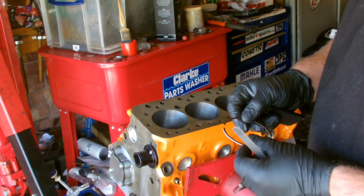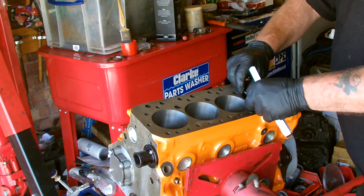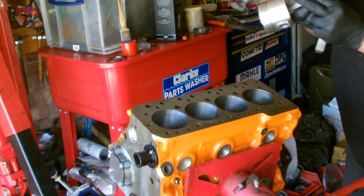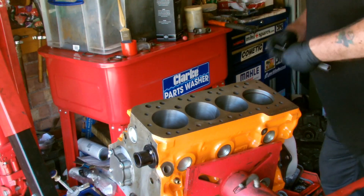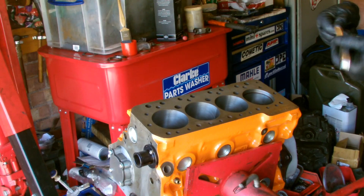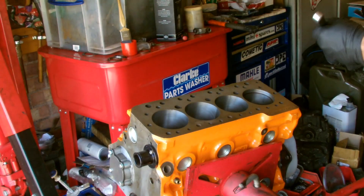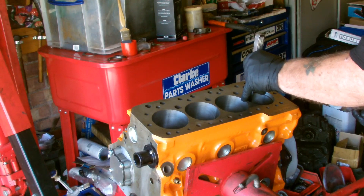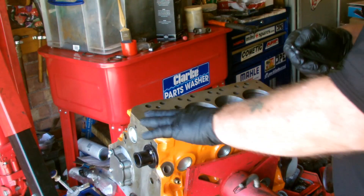Another important thing to check when you're building an engine is to check the ring gap. So basically you take your rings, place them into the bore, and just get one of your pistons and line it up so it's all dead straight. Now for this application, this engine, the ring gap needs to be 16,000. I've got a 16,000 feeler gauge here. Slide it in the gap of the ring and it just needs to be not a tight fit — you can just feel it grabbing, which it does. That's perfect. You need to repeat that with the rest of the other four cylinders.